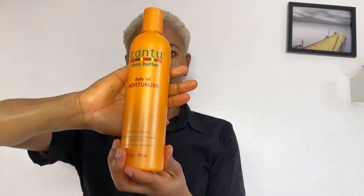One of the best moisturizers I know of is the Kansu Daily Oil Moisturizer. You can use it daily — it's affordable, it's not heavy at all. I use it and I love it. I don't moisturize my hair every day; I moisturize about three times a week, or it all depends.